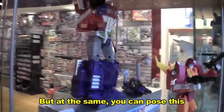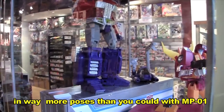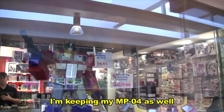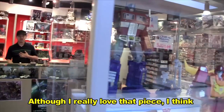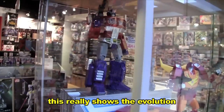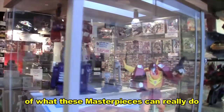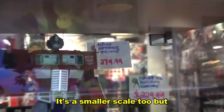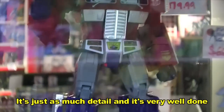At the same time, you can pose this in way more poses than you could have done with MP04. Yeah, so I'm keeping my MP04 as well, although I really love that piece. I think this really shows the evolution of what these masterpieces can really do. It's a smaller scale too, but in terms of detail, it's just as much detail.